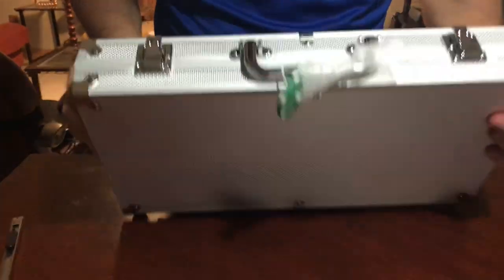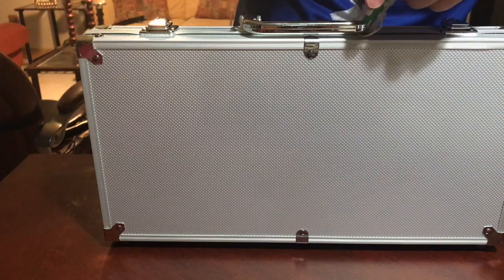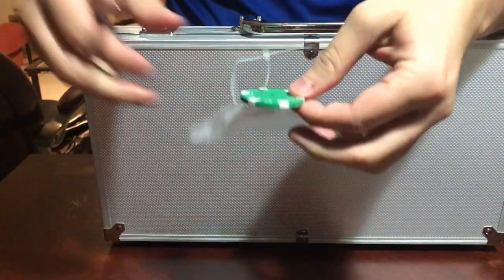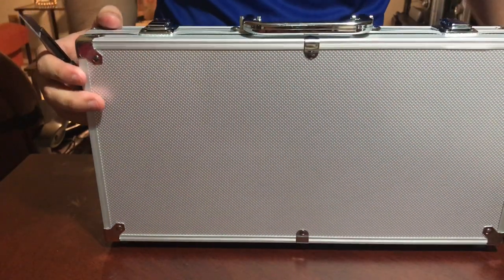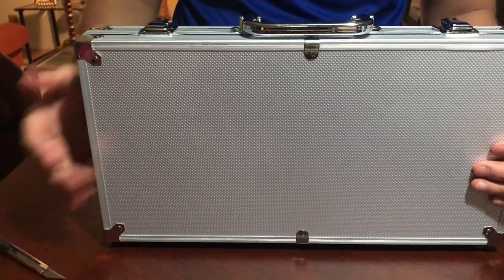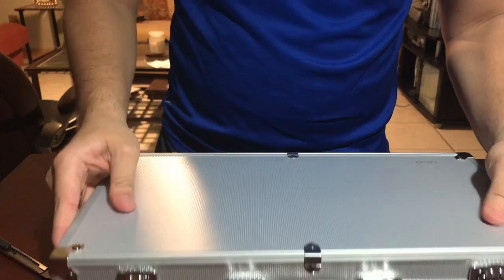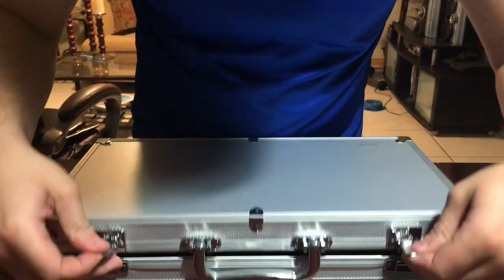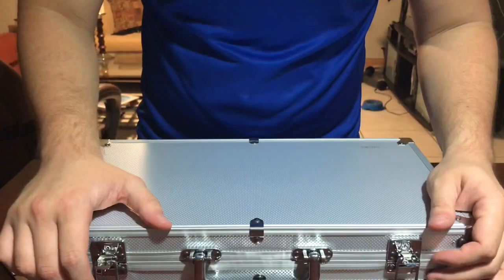Let's get into this. It comes with a sample chip right here, and it's made of aluminum.